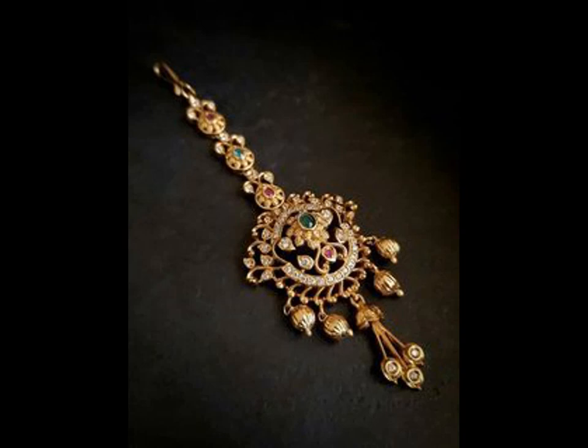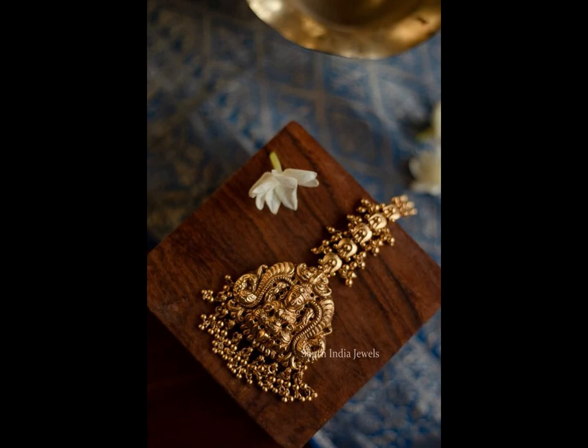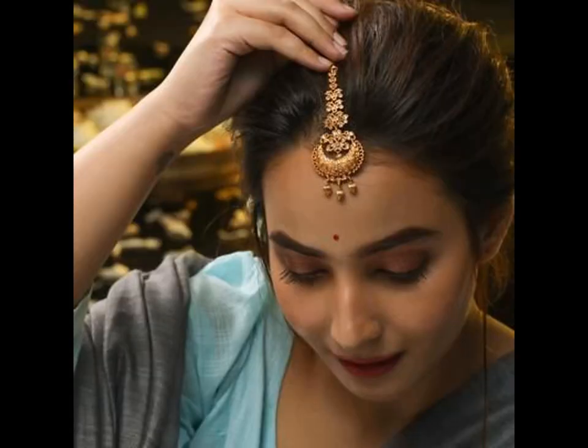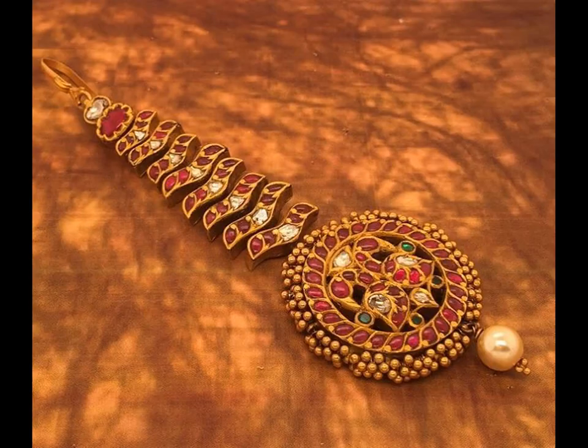Mangtika, the foremost ornament, is one of the integral jewellery worn by all brides, and today it is commonly worn on all other occasions too. A simple or crafted chain with a beautiful brooch at one end and a hairpin at the other end is the simplest design of Mangtika. When placed on the forehead, it enhances the beauty of the bride.